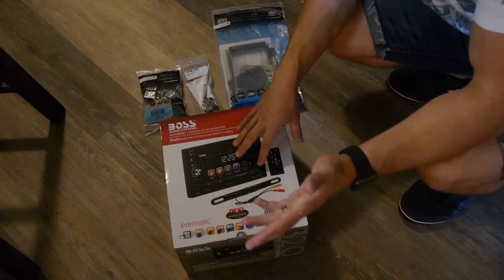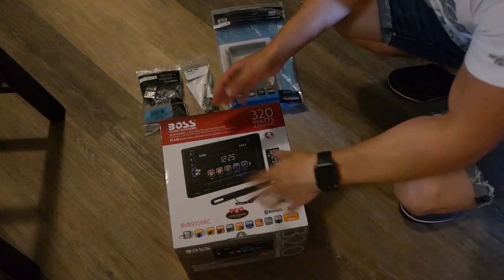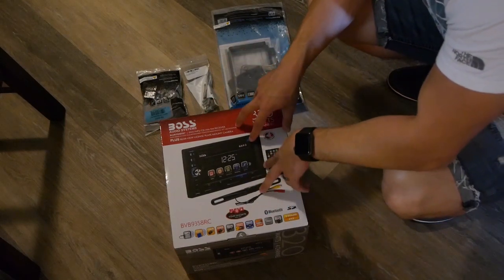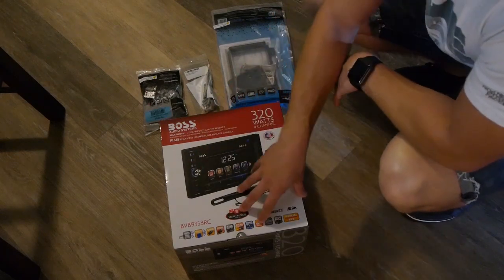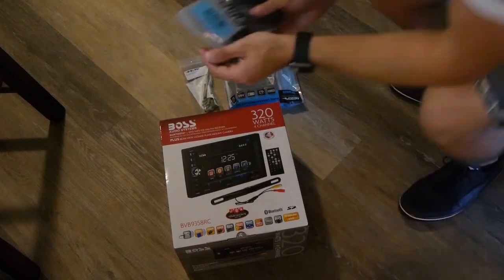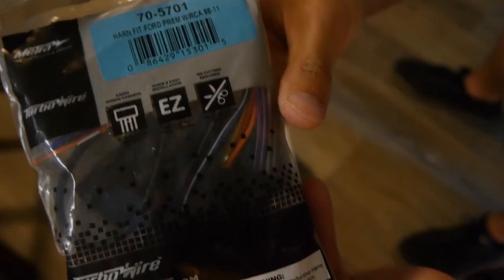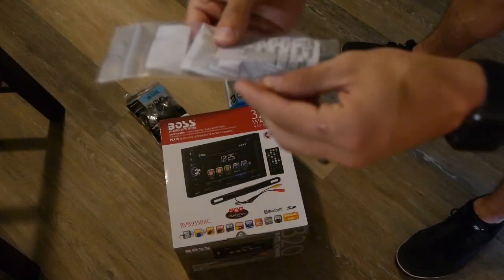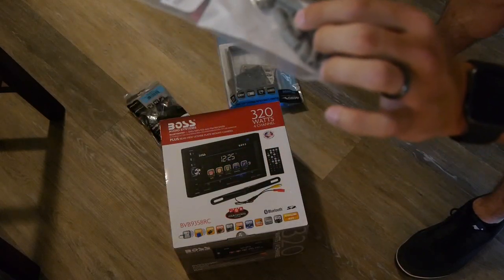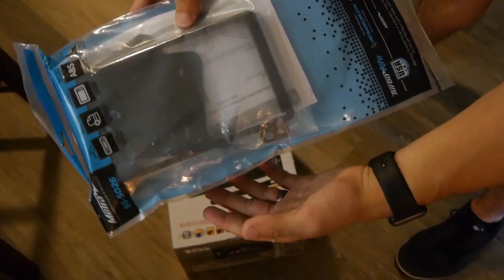From the research I've done — which is not much because there's not much out there for Mustang owners on how to install these units — what you'll need is obviously a head unit, wiring adapters, posi hookups so you can twist the two wires together from the old unit to the new one, and a plate to put around the unit so you can place it in the OEM location.